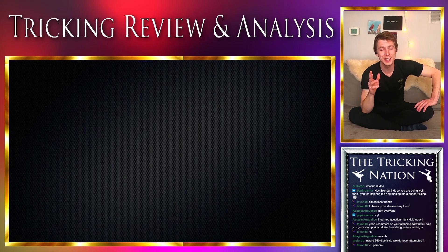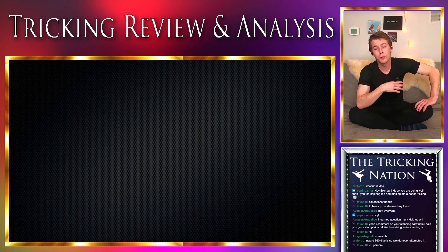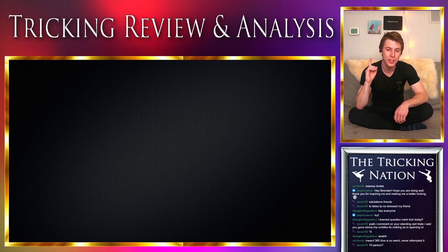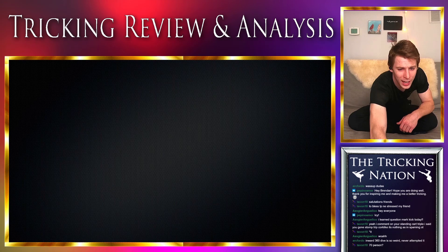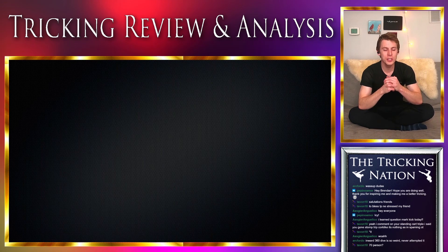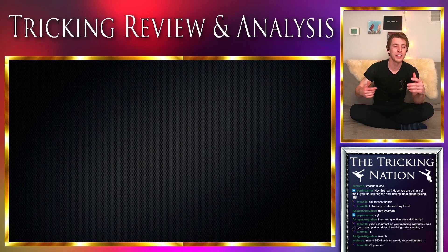That sampler was a combination of four different tricking sessions. From here on out, all the Ice Lord samplers are going to be from one session only — that is something I've done for a long time. I just find that doing it with one session makes the sampler easier to edit, and it also gives a good constraint so I don't spend a really long time stockpiling footage. I can just keep pumping them out and use the samplers themselves to help me track my progression.